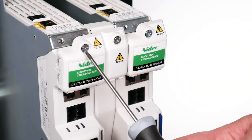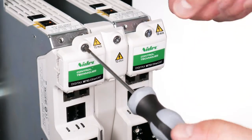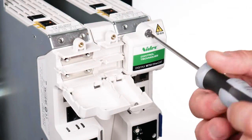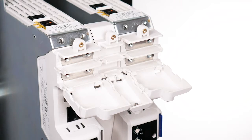Undo the torque slotted screws on the three DC terminal covers, having once again isolated the drive from any power source, and check the DC bus terminal voltage is at a safe working potential.